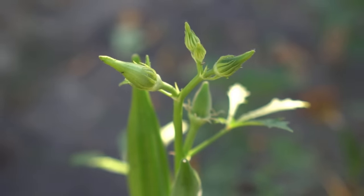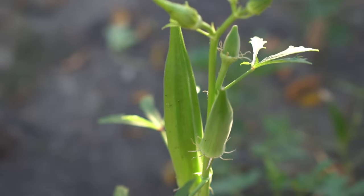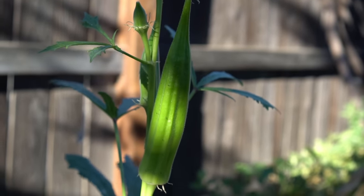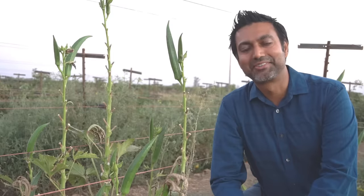Tip number two: choose a location that receives full sun. Okra loves full sun, so if you choose a location that receives 12 to 16 hours of daylight in summer, okra plants will do really well. Okra loves hot weather, so you can grow okra in parts of the world that receive a lot of heat — places like Arizona and Texas — and these plants will do great in those regions.